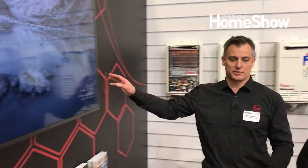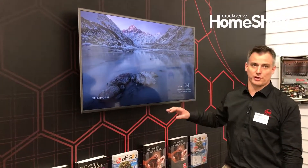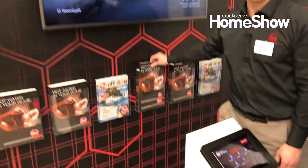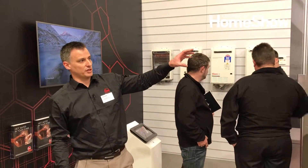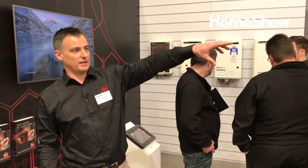If you don't want to talk to a salesperson like myself, you can come over here to our Rheem Interactive side and press one of the videos and it can talk you through the different options, and you can pick up one of the catalogs. So that's pretty much our whole stand — Rheem gas continuous flow, heat pumps for cost efficiency, and over here on the other side, boiling water, low pressure, and mains pressure storage. Thanks very much, I hope you enjoy the Auckland Home Show.